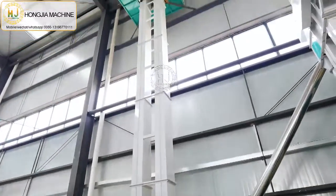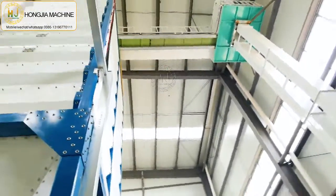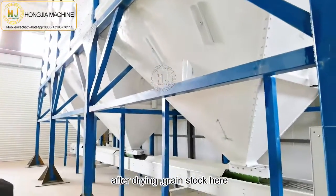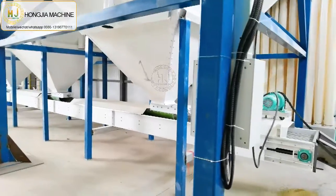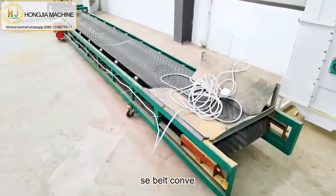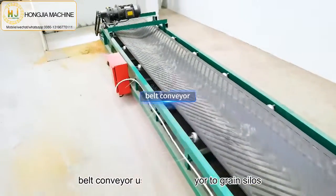After drying, the paddy will go to the green silos. Then using the belt conditioner, it goes to the green silos for the rice mill plant machine.